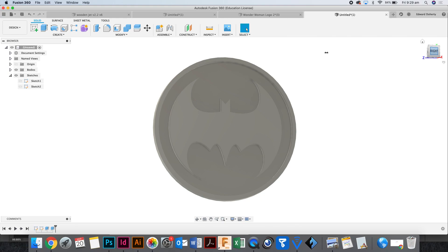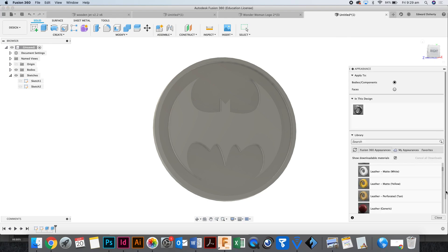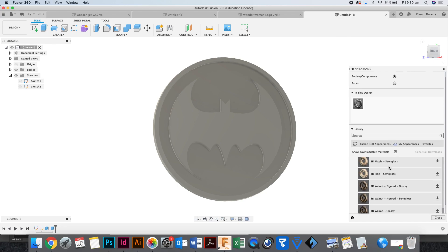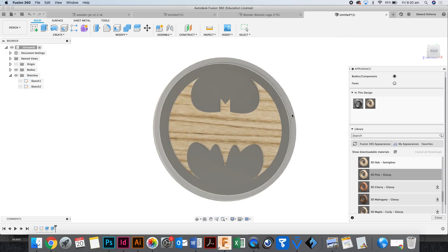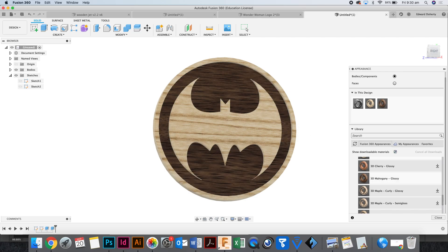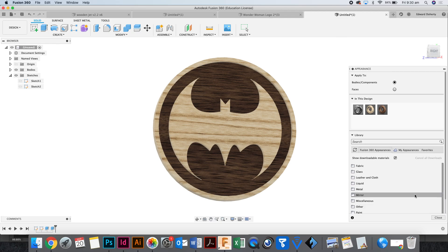Someone said the next thing we should do is give it color to make it look better. To give it color you've got to change the appearance. If you type A on your keyboard — A for appearance — this pops up. These are materials you can apply to your design. Just say I wanted this to look like it's made out of wood — I go down to wood and drag one of these textures on top of it. Some textures aren't loaded yet; if I click the download arrow it takes about 20 seconds. There's a wooden symbol, but that's probably not the most appropriate thing for what we want to make. We've got plastic...